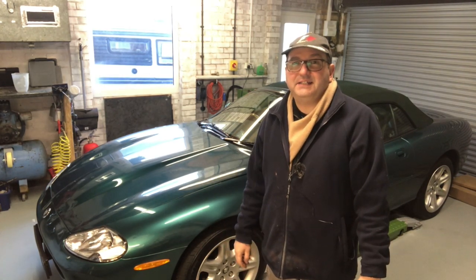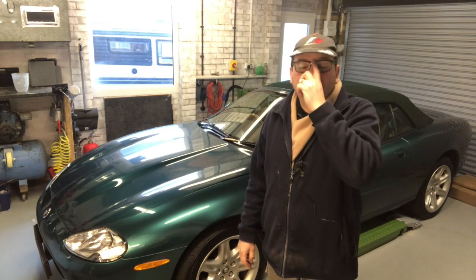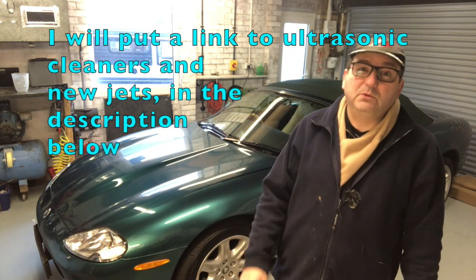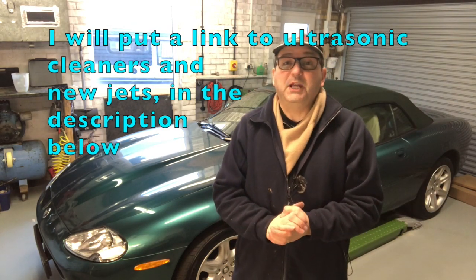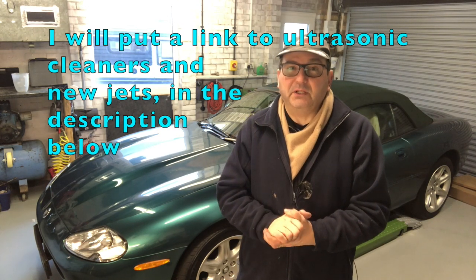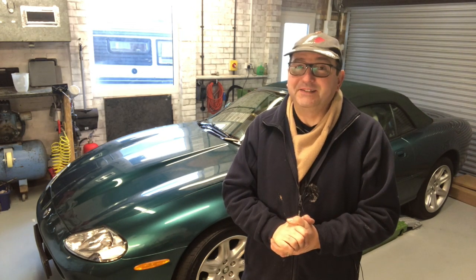Well, that ends another quick secrets of the XK8 — washer jet related. I will need to order one new washer jet because that rubber beak is not going to survive on its own. I hope to see you all again soon — please subscribe, please share the videos with friends you think might enjoy them, and I look forward to all of your comments. See you again on to the garage real soon.